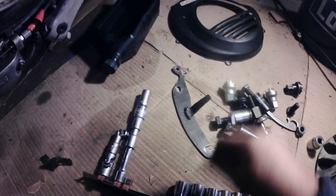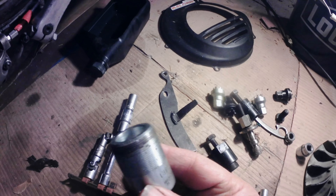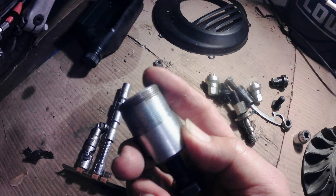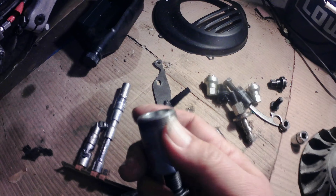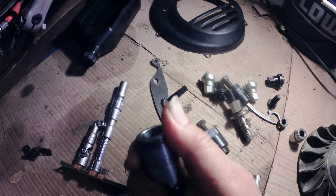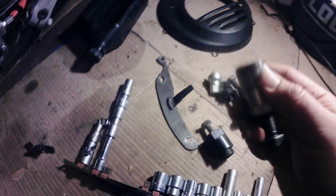All right guys, that's about it — just a little video. The main point was really this: getting a full-thread flywheel puller has made it a lot safer and easier. Just get a full thread if you can. Sometimes you can't find the one you exactly want, but if you can, get one. All right, take care, bye.